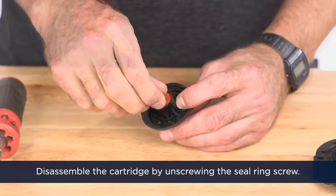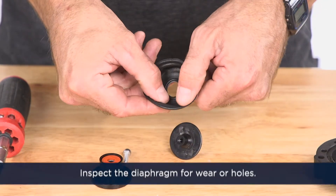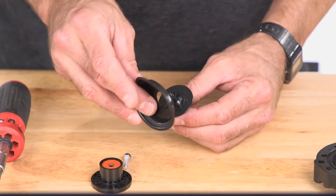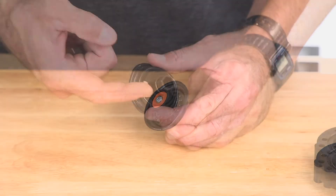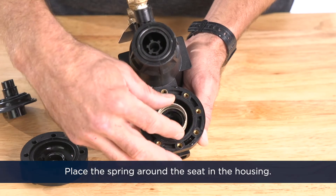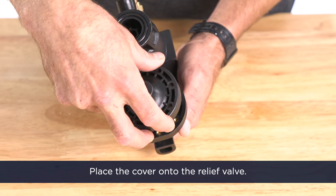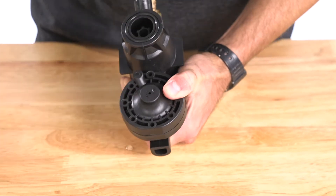Next, disassemble the cartridge by unscrewing the seal ring screw. Inspect the diaphragm for wear or holes. Inspect the o-ring on the upper plunger for wear or damage. Carefully reassemble the cartridge and tighten the retaining screw. Lubricate the o-ring on the upper plunger. Place the spring around the seat in the housing. Insert the cartridge assembly into the spring. Place the cover onto the relief valve, pushing the cover toward the housing, making sure the cartridge centers on the seat in the seat guide and that the diaphragm is not pinched between the cover and the housing.